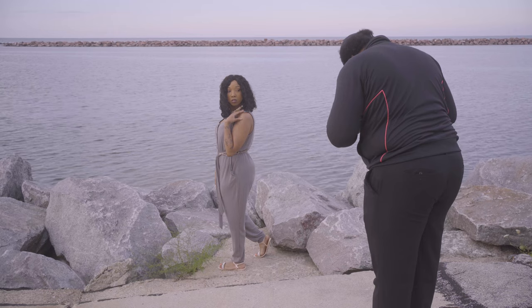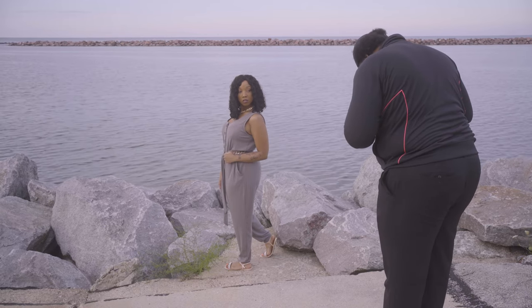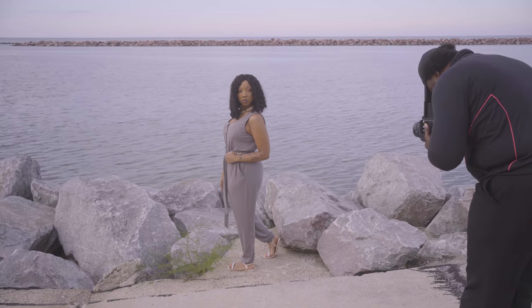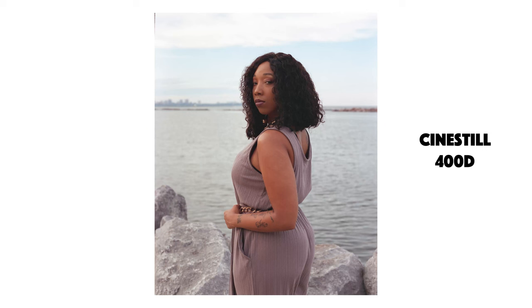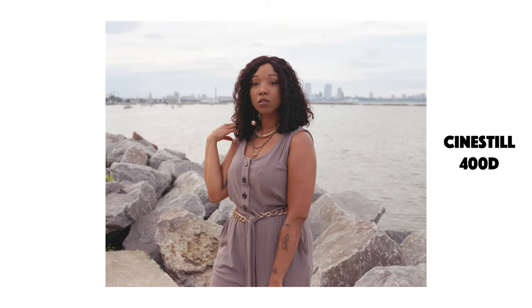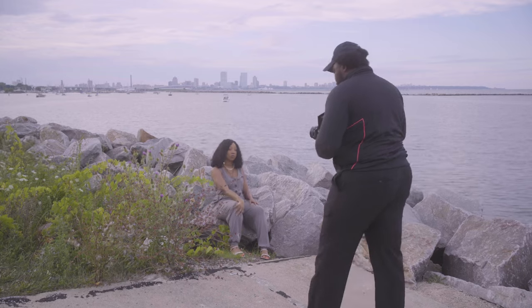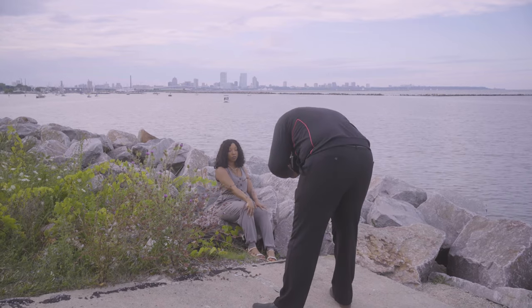My impressions of using the CineStill 400D so far after a couple shoots and about three or four rolls: I'm really getting a desaturated warm look — a warm desaturated color palette. This film tends to focus a little bit more on the yellows and reds, as you can see in the images I'm displaying on screen. I also dig the little light leaks — the halation leak on the side of the film — I think that's really cool.